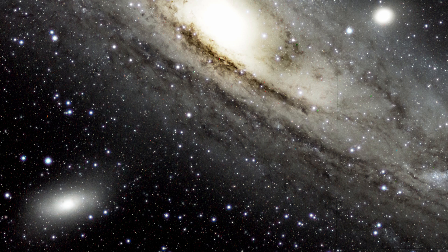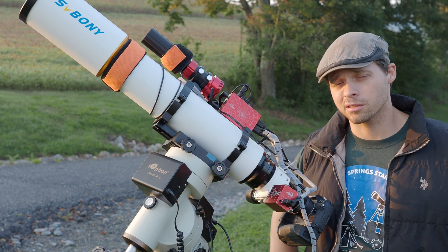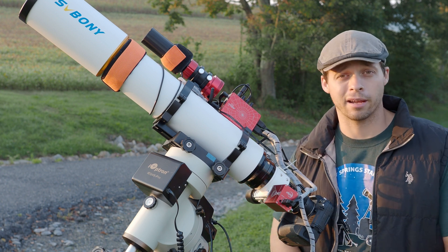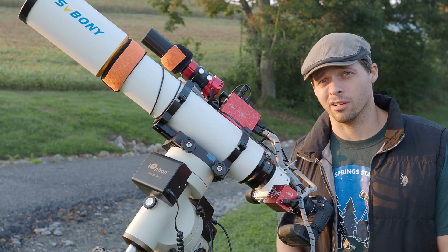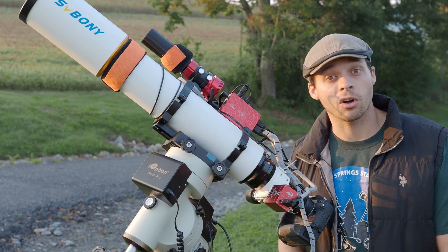Yes, you can do broadband imaging with this scope — it'll work. I did notice I lost a little bit of color in Andromeda when I corrected the chromatic aberrations, but getting rid of chromatic aberrations is one of the easiest optical flaws to compensate for in post-processing. It was actually just one button click and it was gone.